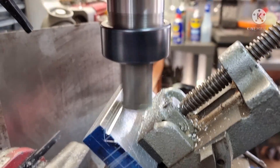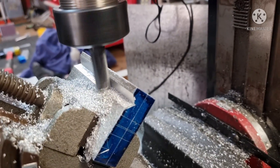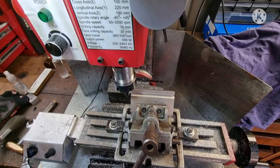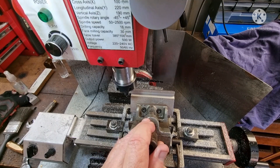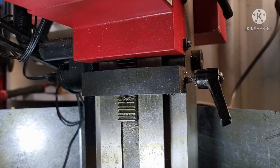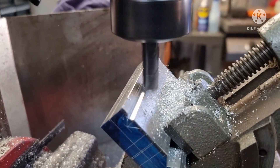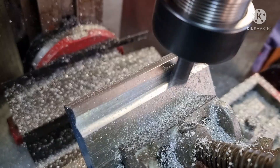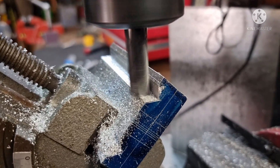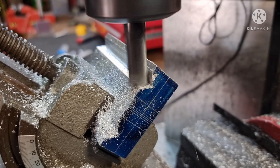I started cutting with Old Faithful then I realized it was going to cut into the vice, so I swapped out for a two flute carbide cutter. There's one side done. I'm using the Z axis clamp to repeat the same depth. I'm taking half mill cuts but I'm pretty sure this mill can handle one mill without too much trouble.